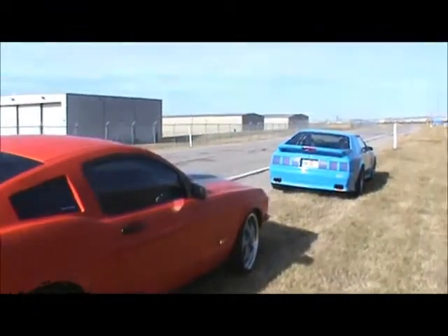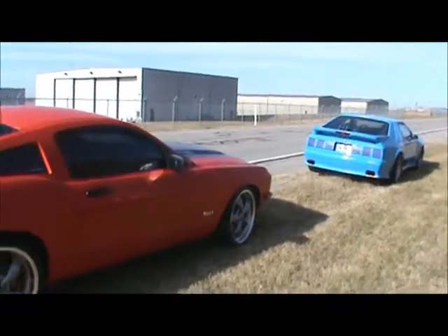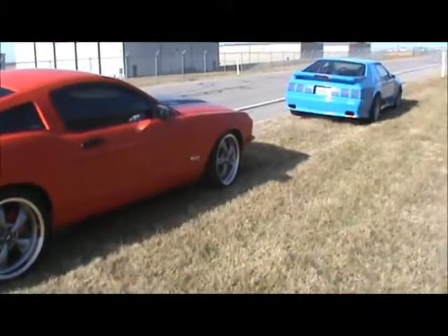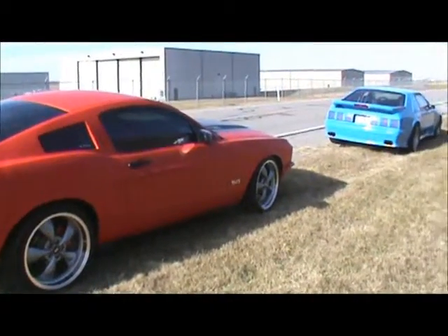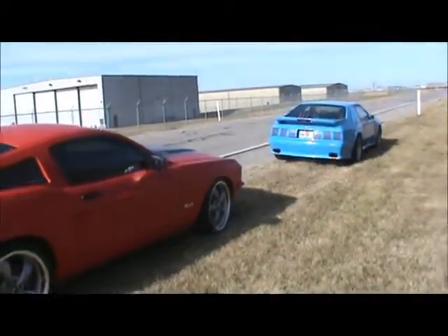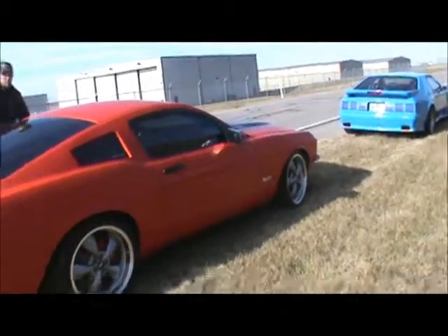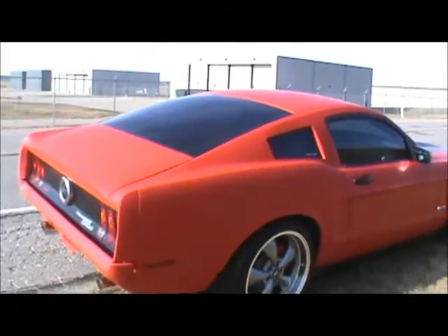It's kind of a cold, blustery day out but it's sunny. Today is November 20th, 2011. It never hurts to get my blue Mustang out every now and then, so I thought this would be a good opportunity. John, go ahead and hop in there and just go for a quick little lap around.